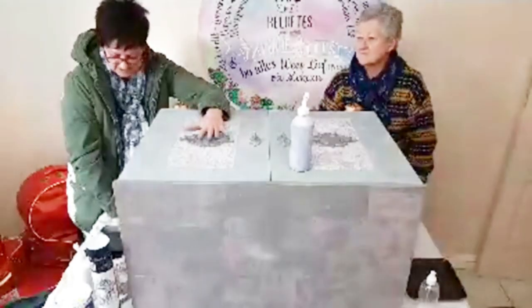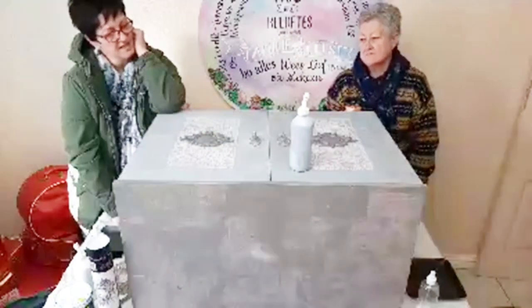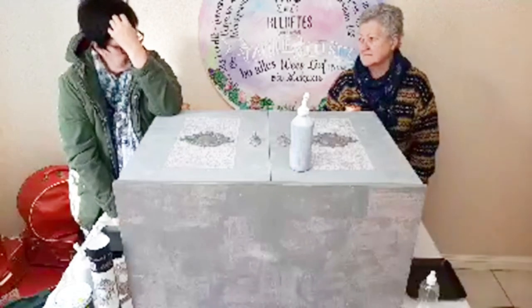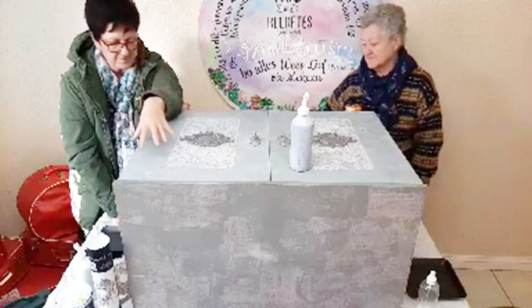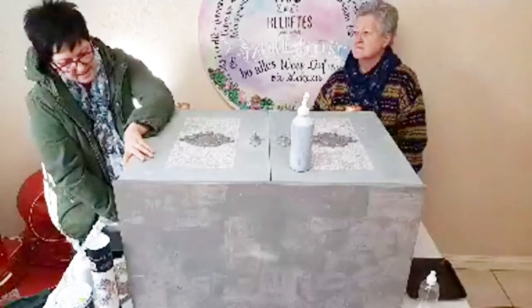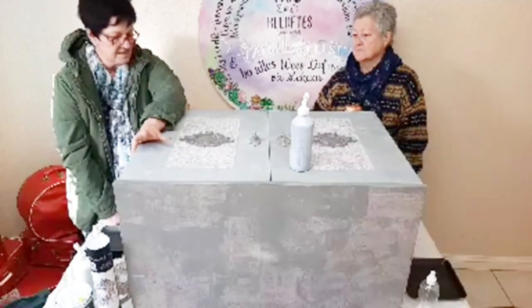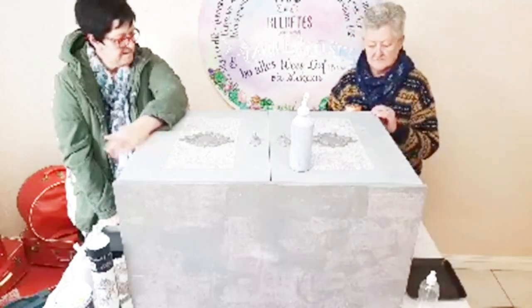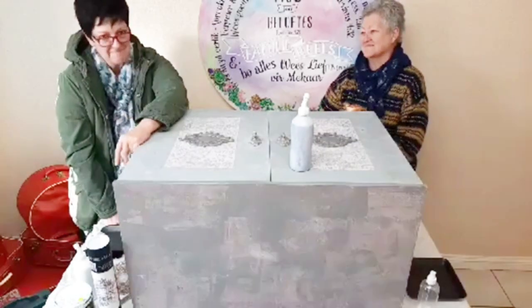Thank you for joining us again today. So today we're starting a brand new project. This is an old filing cabinet or something - it's made out of chipboard and laminated veneer over it. So it's not a very expensive item, it's not very sturdy. It's probably been painted about 40 million times, so we're going to paint it again.